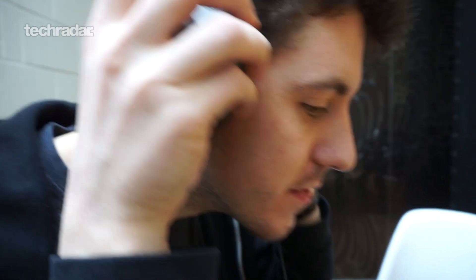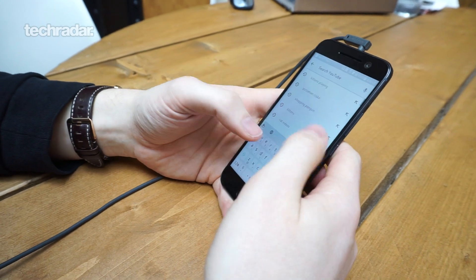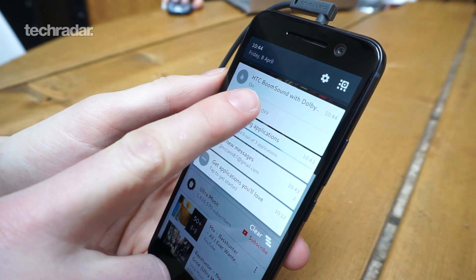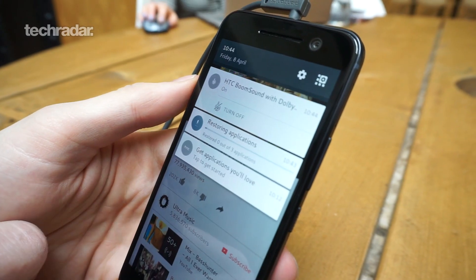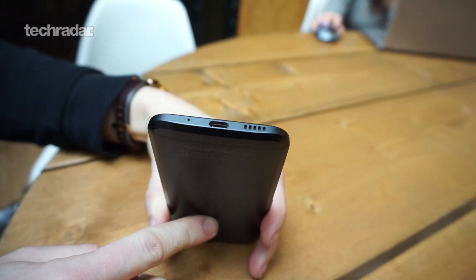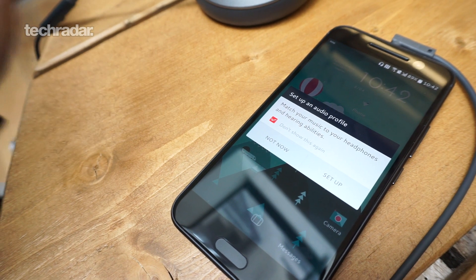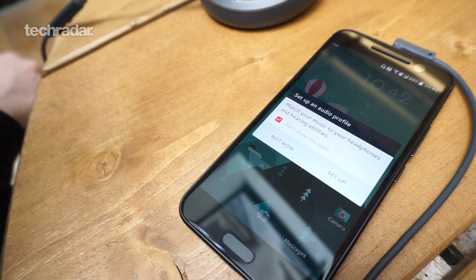HTC is well known for its sound quality, and BoomSound technology makes another appearance on the HTC 10 — a brand new version called BoomSound Hi-Res Edition. There's a new amp inside the phone for even better audio. HTC has ditched the dual front-facing speakers, but for good reason: you still have one front-facing speaker by the earpiece acting as a tweeter, while the second speaker on the base is the subwoofer for low, resonating tones. There's an individual amp for each speaker for the best possible audio output.